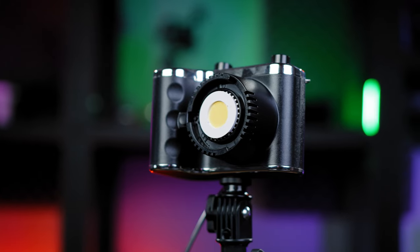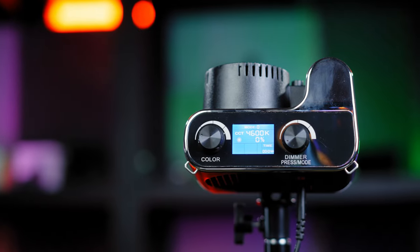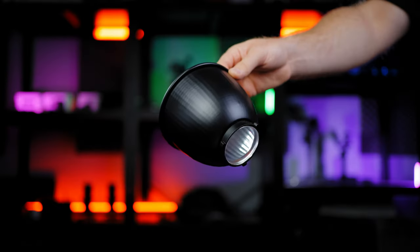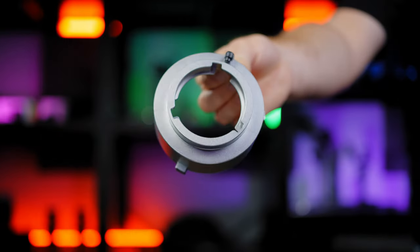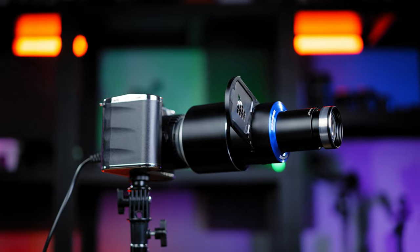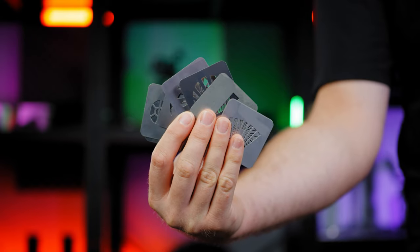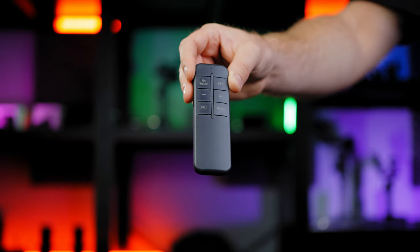Single COB LED chip on the front, heat dissipation fan on the back, LED panel with control knobs on top. Included in the package: the mini Bowens mount reflector, the mini to standard Bowens mount adapter, the spotlight lens with adapter, 12 gobo filters, 4 color gels, and a simple remote controller.